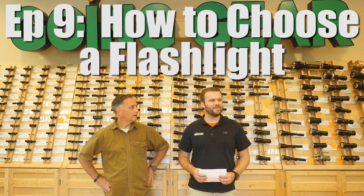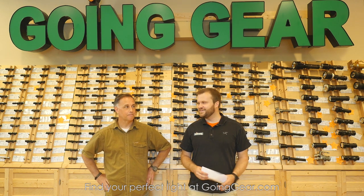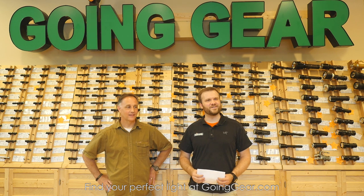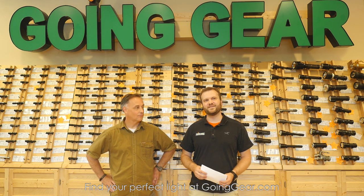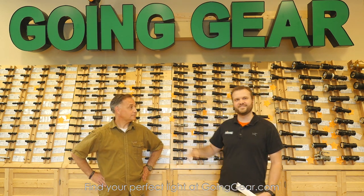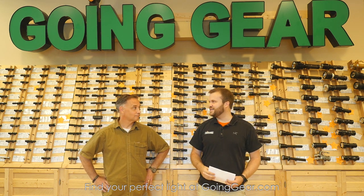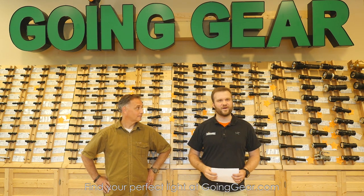Alright guys, those of you that are here for the flashlight class, my name is Marshall, I'm a flashlight addict. We've got Don here, my buddy — some of you guys may know him as Sooch on YouTube. So we're here to talk about how to pick out a flashlight. You see this giant wall of flashlights behind us — this is maybe a third of our selection. We sell a lot and we know it's intimidating. So we decided to give this class — actually Don's idea — and we're recording it, we're going to throw it up on YouTube.